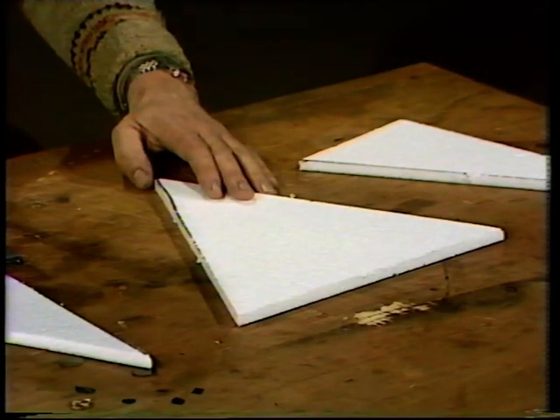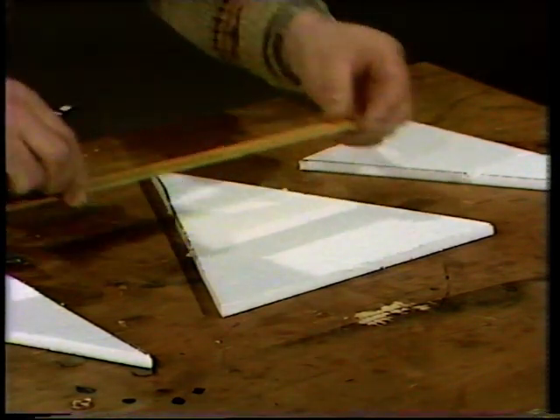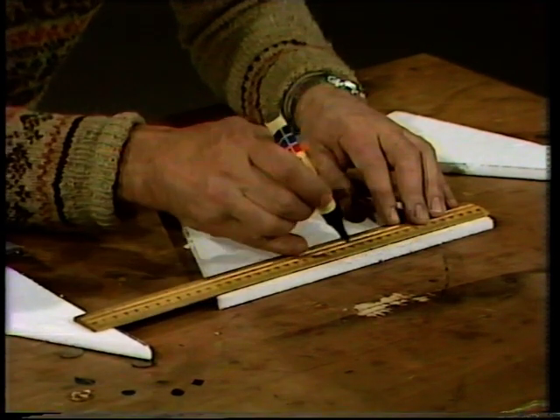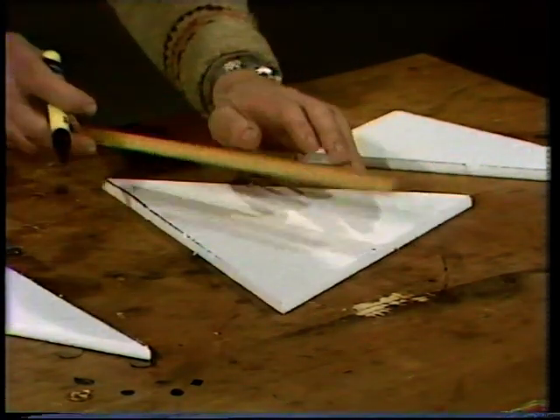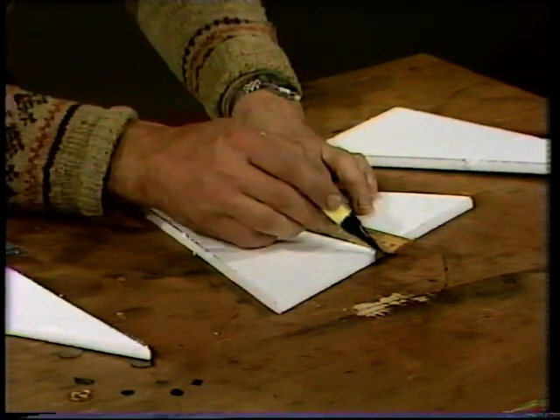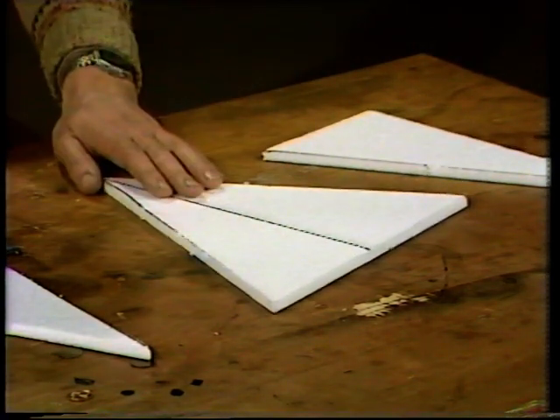What you're left with in the middle is going to be the wings of your glider. Before you go any further, find the midpoint of the back of the wings — that's going to be 15 — and draw a line from that up to the point, so you can find the midpoint of those wings. Let's put that to one side.